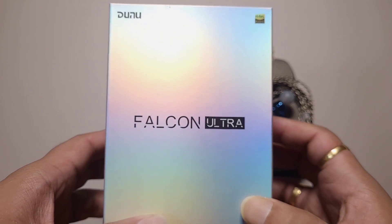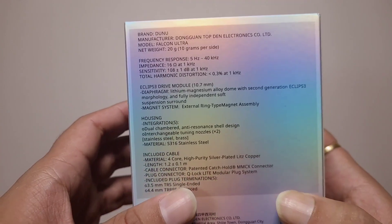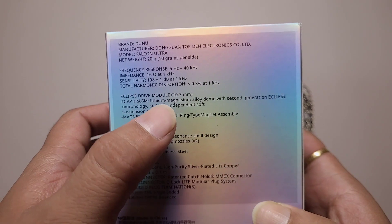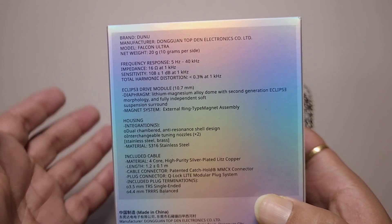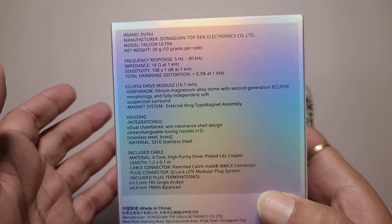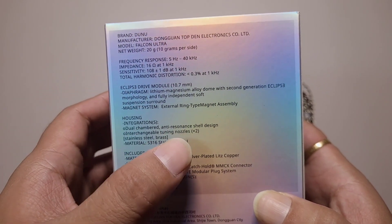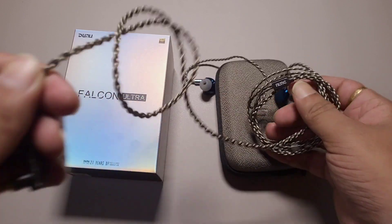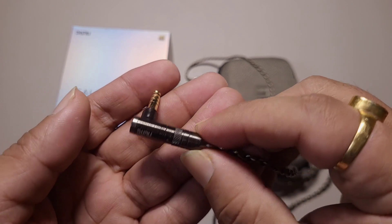There is something exceptional about the Falcon Ultra. This is a single DD IEM with a 10.7mm lithium magnesium alloy dome, very similar to what the Simgort EA500 LM had. The 16 ohm sensitivity is decent. It comes with two nozzles, very good build quality, a good cable, and changeable plugs.